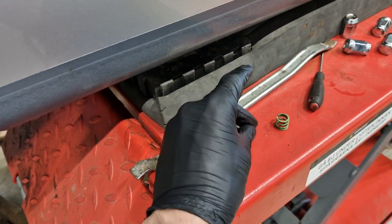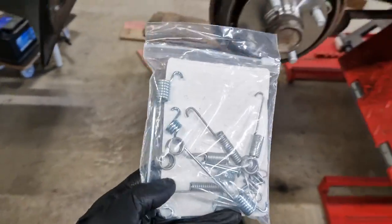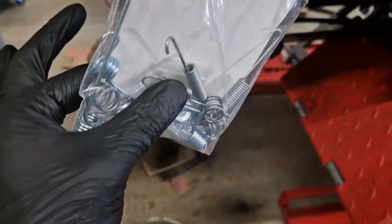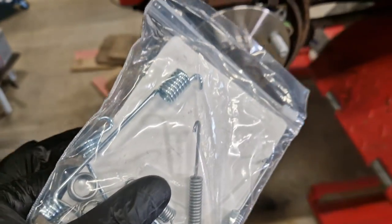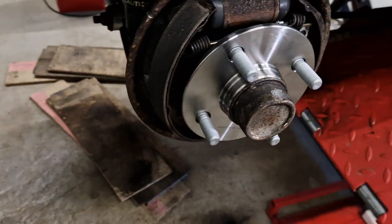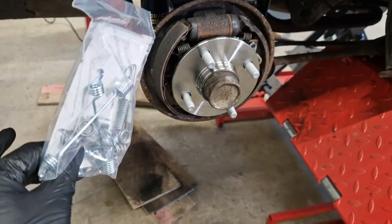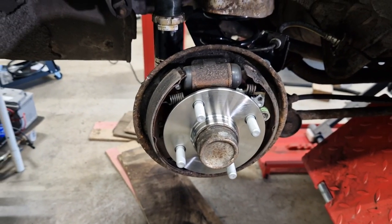So I can't reuse that one. But fortunately, one of the local stores here in town actually had this hardware kit available, so I rushed there to buy it with about 10 minutes to spare before they closed. Now I can just replace that retainer, and we'll be all good to go.